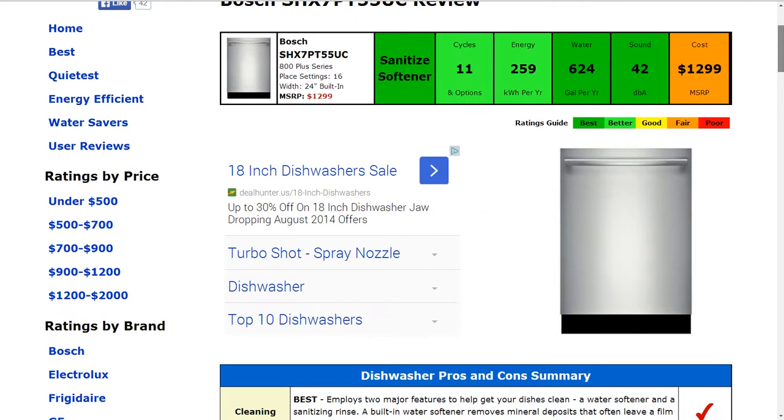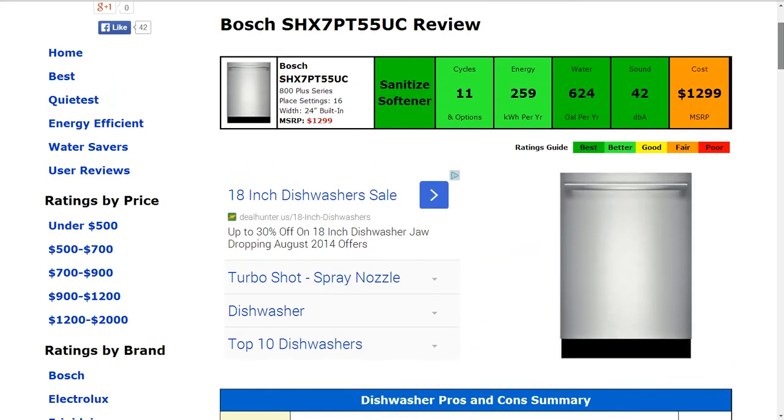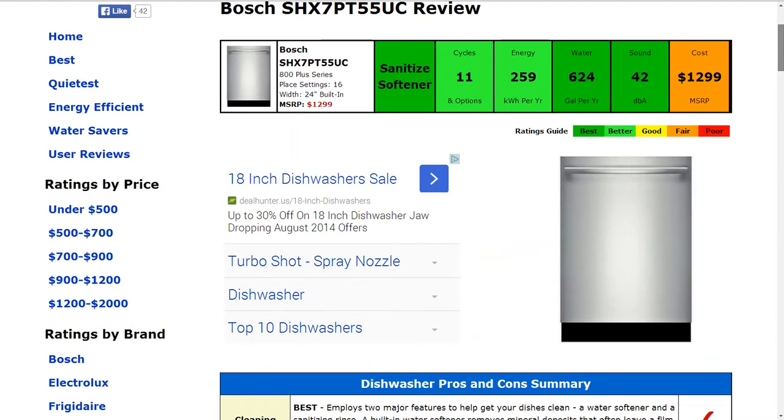Sound at 42 decibels is about 17% lower than average, and that gets a best rating also. And the cost at 1299 dollars MSRP,